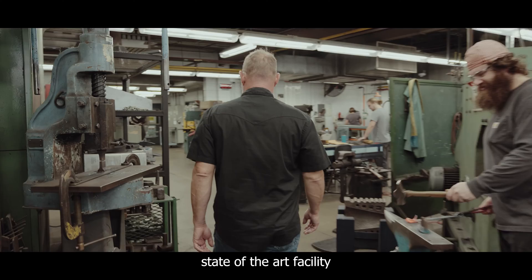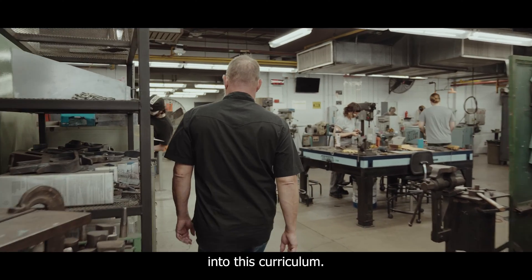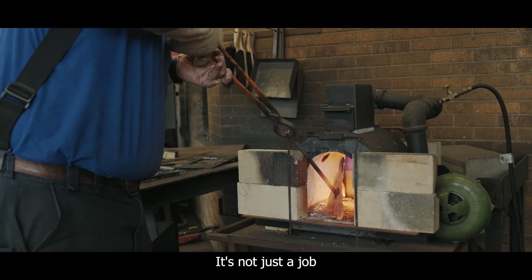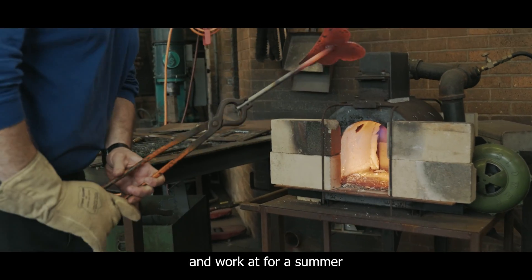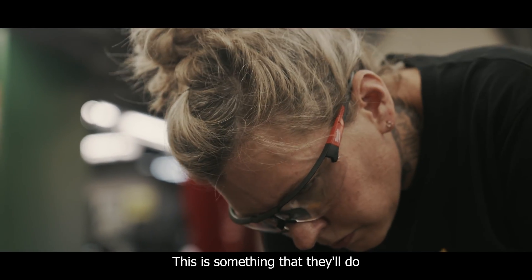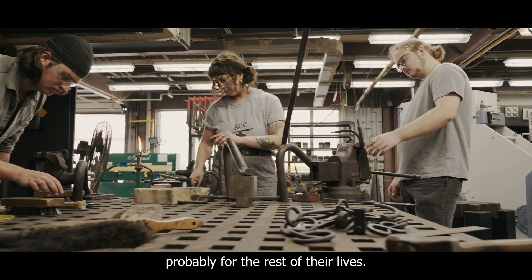We have this really state-of-the-art facility where you can really dive into this curriculum, and if you apply yourself, there's really no limit to what you can accomplish here. It's not just a job that they are going to go out and work at for a summer and then go on to do something else — this is something that they'll do probably for the rest of their lives.